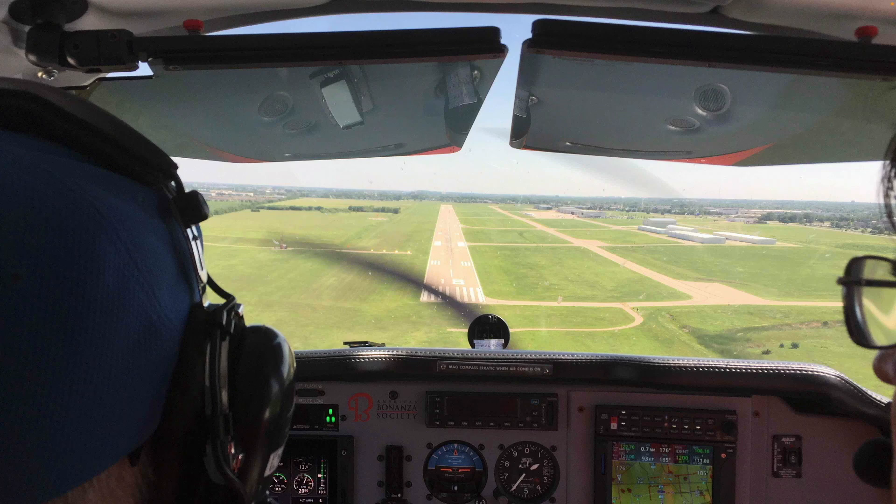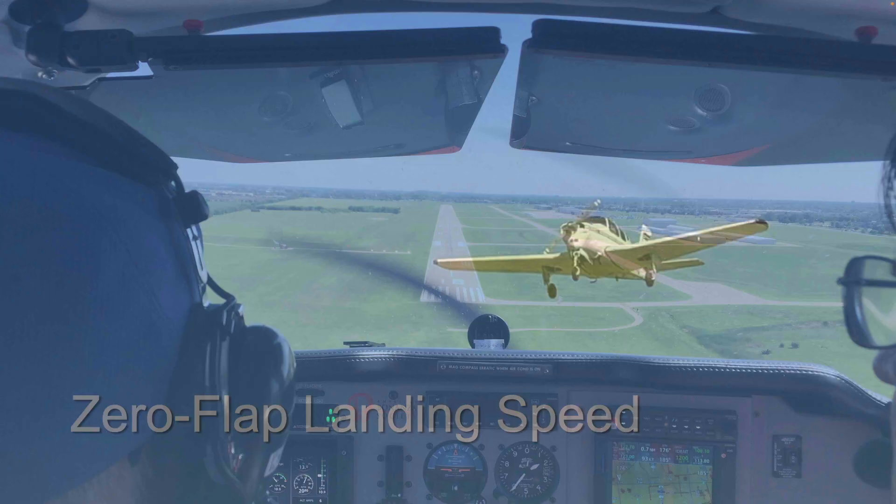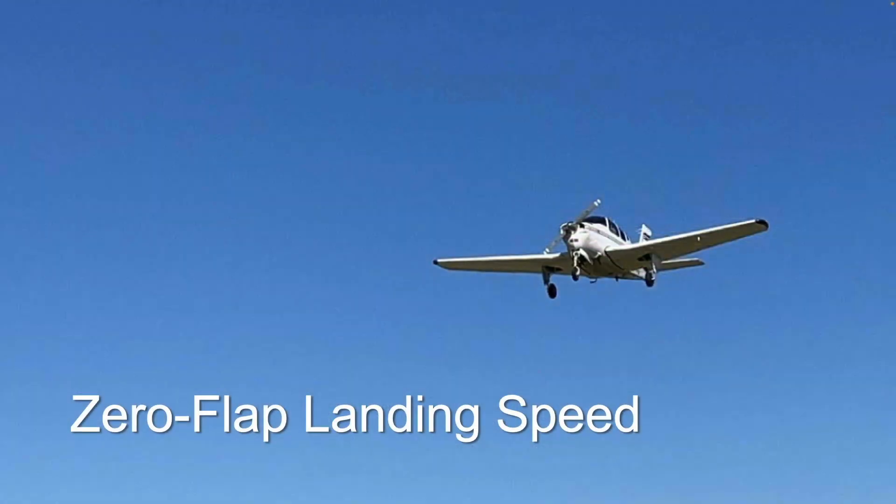You're making a no-flap landing. What speed should you fly? This time in the ABS hangar: zero-flap landing speed.